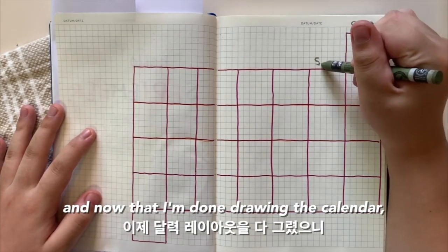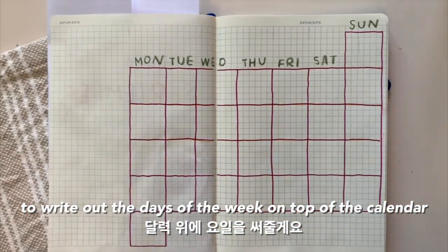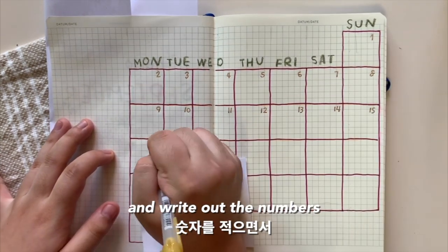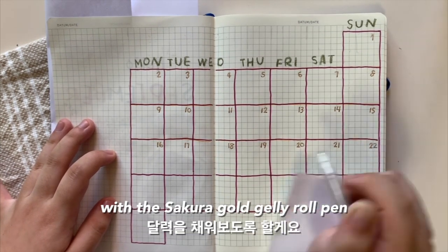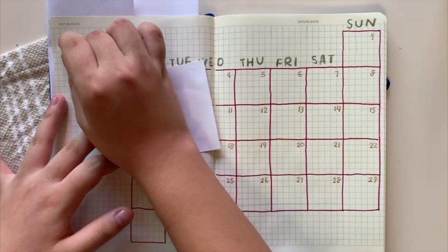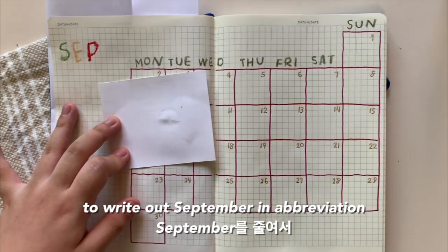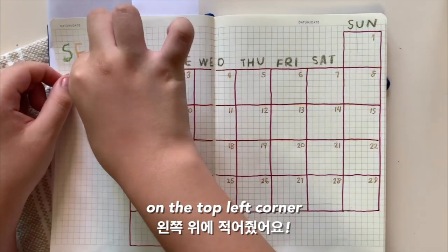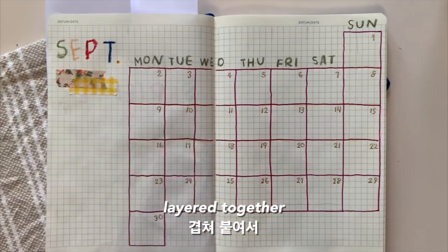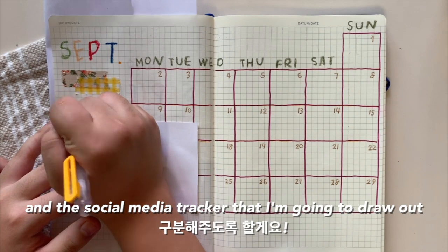Now that I'm done drawing the calendar, I'm using the olive green oil pastel to write out the days of the week on top of the calendar. Now I'm filling in the calendar and writing out the numbers with the Sakura gold jelly roll pen. I used the same colors as the cover page to write out 'September' in abbreviation on the top left corner, then I used the same washi tapes layered together to make a separation between the September title and the social media tracker.